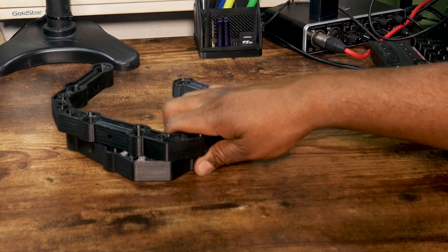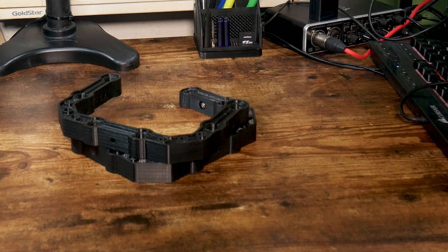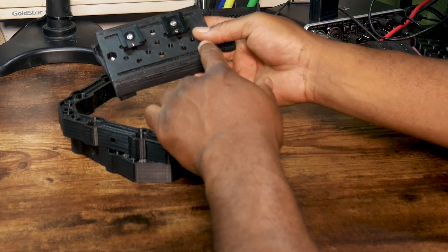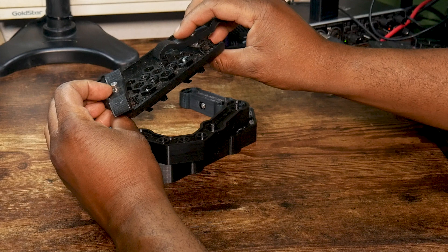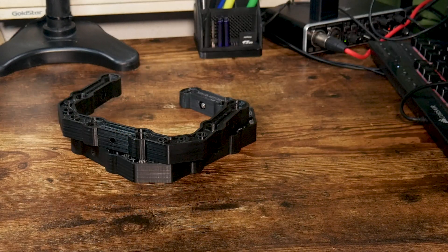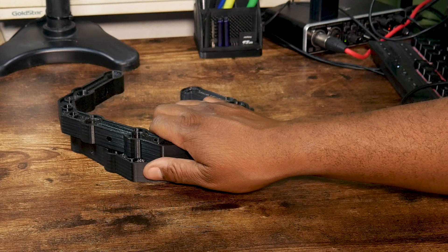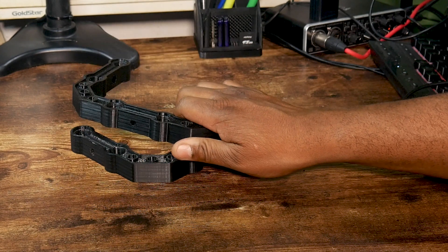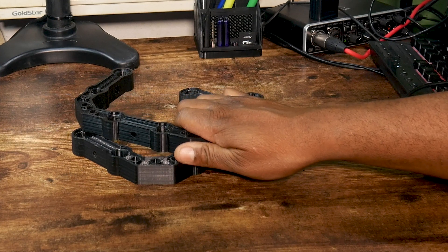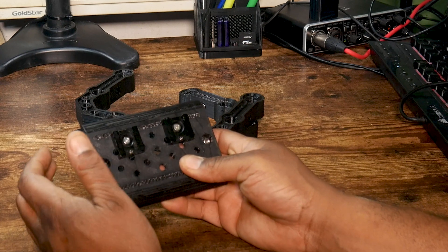I followed that up by printing these two C brackets. I needed a way to attach my audio gear to my rig using this cheese plate and cold shoes. The cheese plate prints in three pieces and took approximately four hours to complete. The C brackets took eight hours each. I found this equivalent on eBay for approximately $20 each, and the cheese plate on Amazon for about $30, with cold shoes also on Amazon for $10.